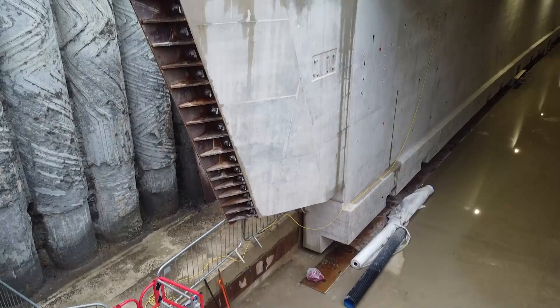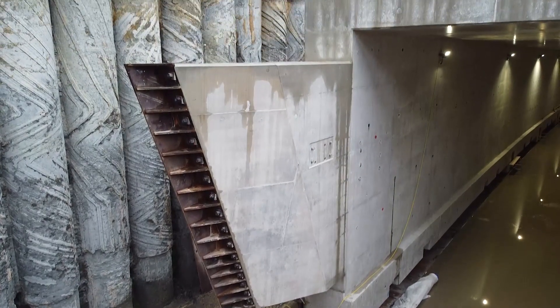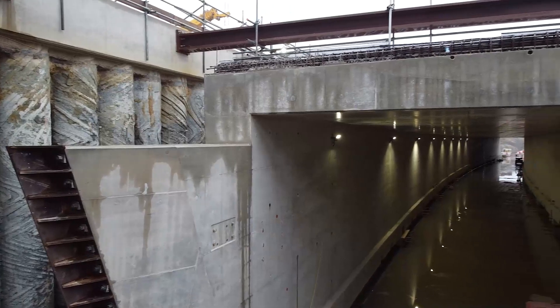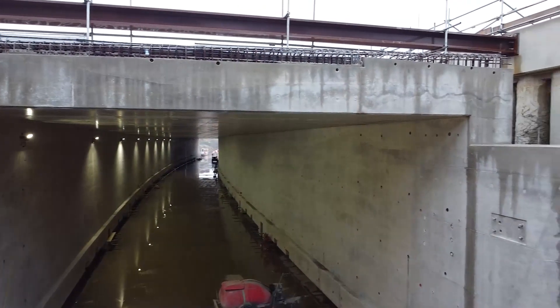The solution we came up with was a cheaper solution than the alternative that we had on the table. At the front of the box, there are two cutters, which as we push the box forward, they will cut and just cleave off the last of the clay excavation and give us a very neat cut to push the box into.